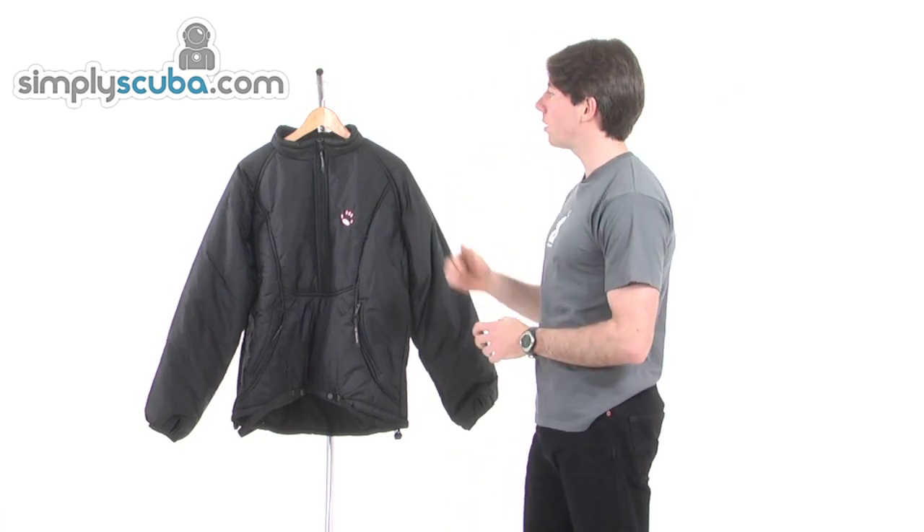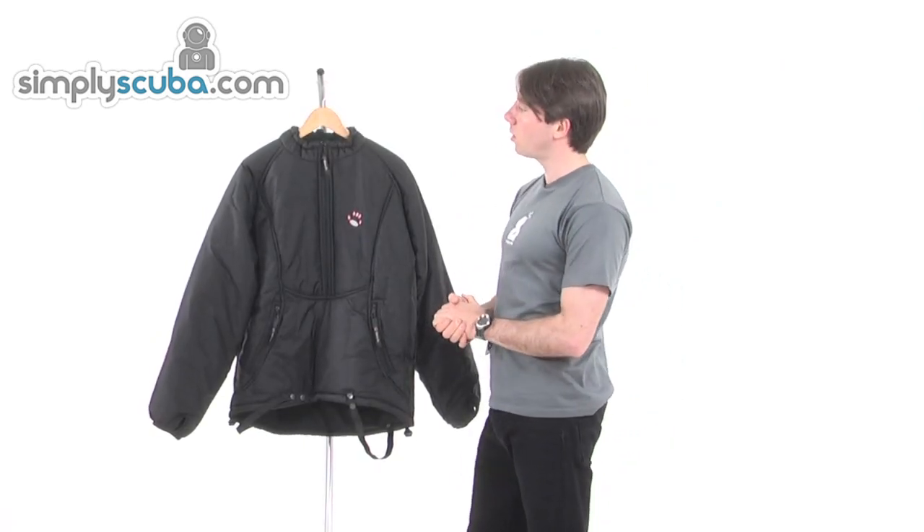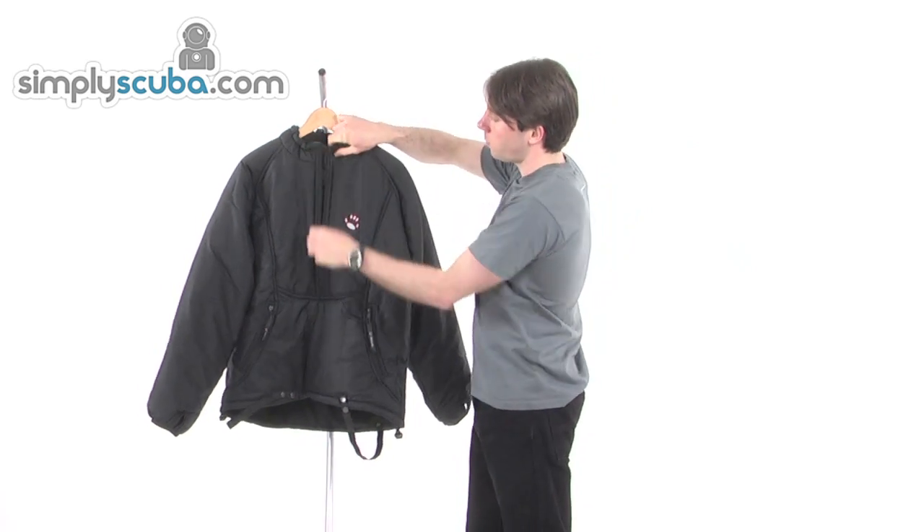Welcome to simplyscuba.com. In this session we'll be looking at the Wheezy Xtreme 01 jacket. This jacket is intended to wear under a dry suit to give you lovely warm diving.